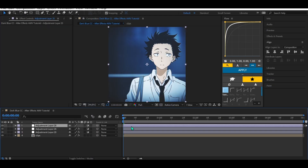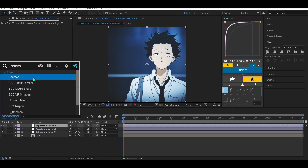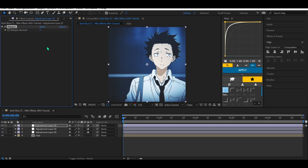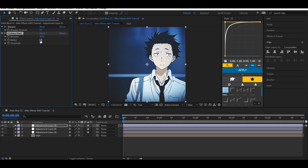Go to the first adjustment layer and add Sharpen. Change the sharpen amount to 50. After this, add Unsharp Mask and change the radius to 50 as well.